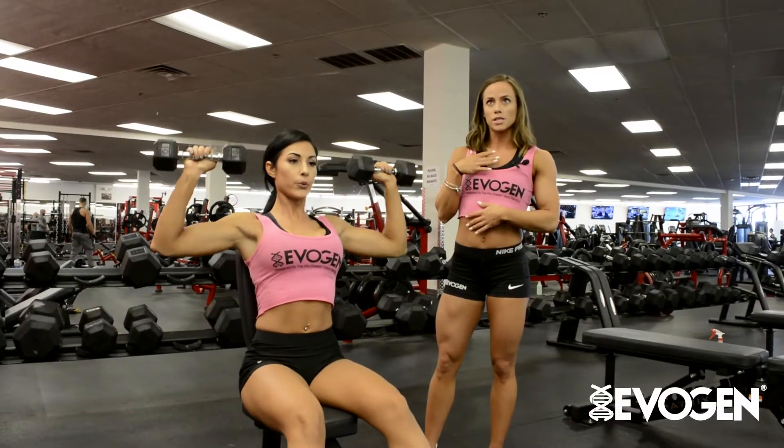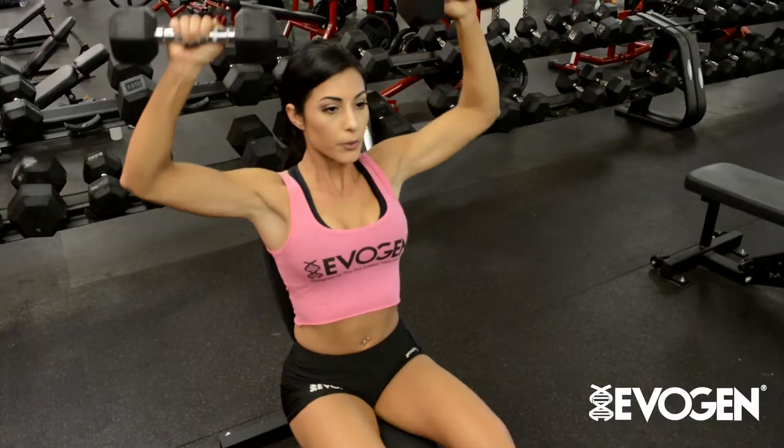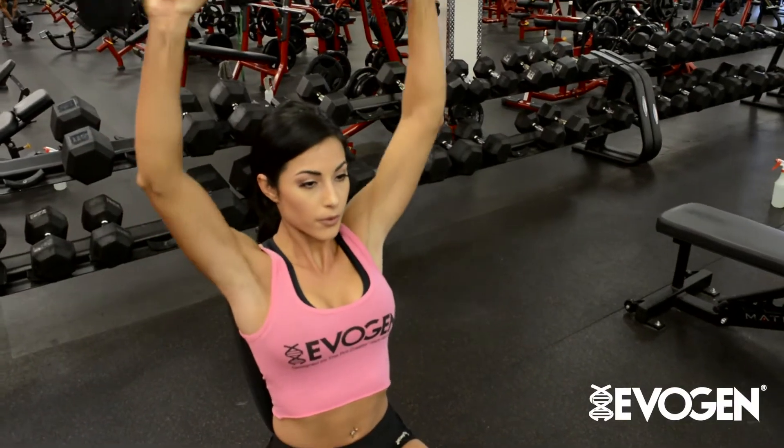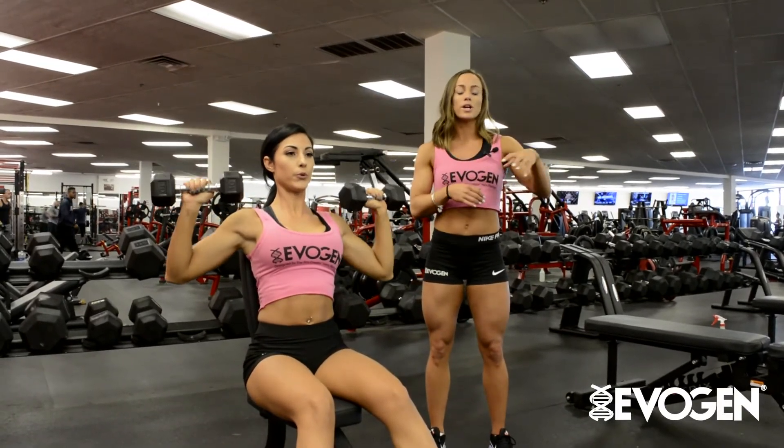I usually do this around my second or third exercise. I'll start with a little bit of a lighter weight, hit 15 reps, and then decrease my reps as I go through my sets — starting at 15, decreasing down to 12, then 10, then 8, getting progressively heavier.